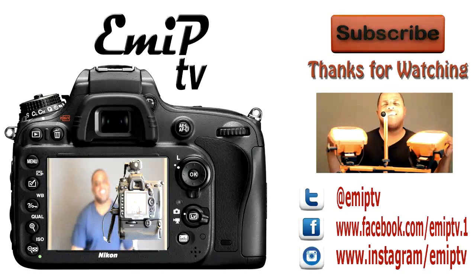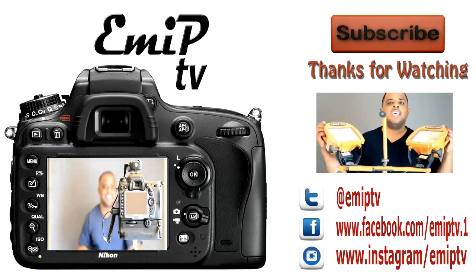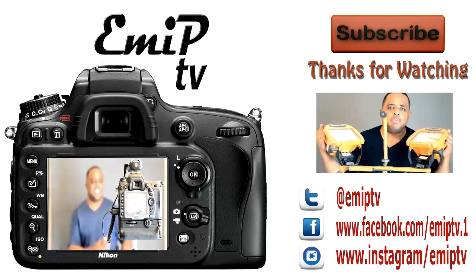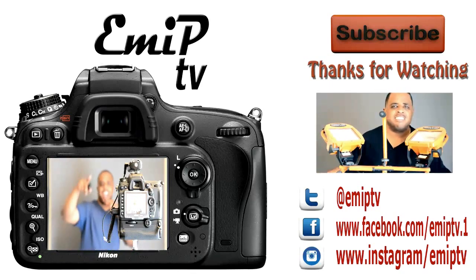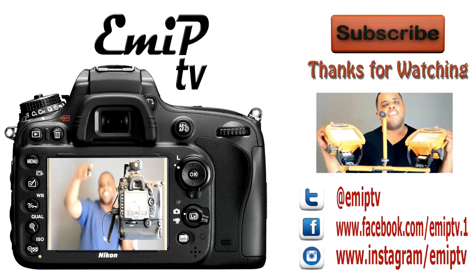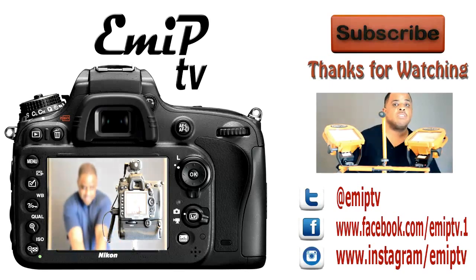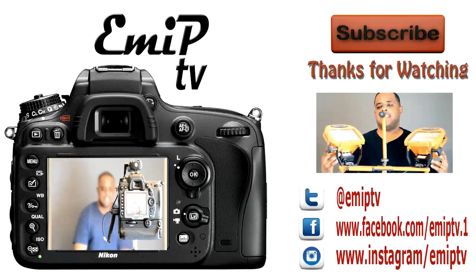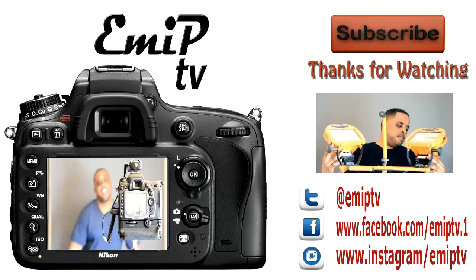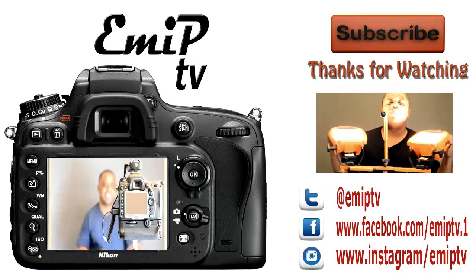Thank you for watching this video. I'd like to thank all my subscribers — if you're not a subscriber yet, please click on the link in the top right-hand corner. If you haven't seen my video on using work lights in a photography studio — the ones you buy at Home Depot for like 30 or 40 bucks — click on that video to the right. Thumbs up if you like it. I'm Dre for EMIP on EMIP TV.